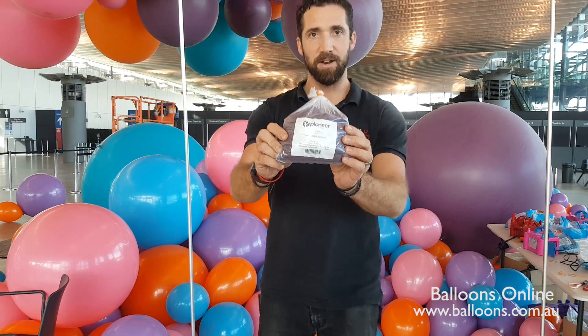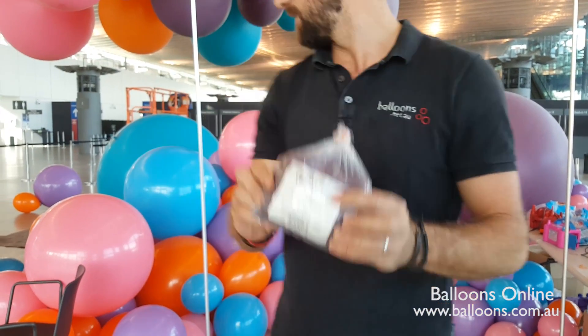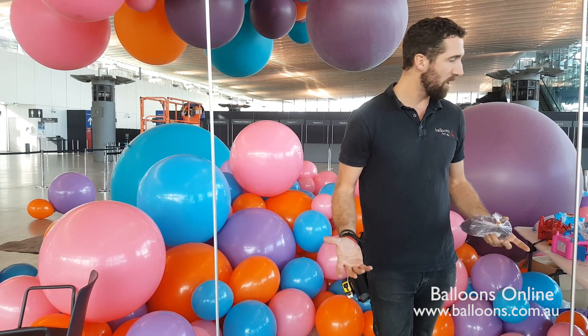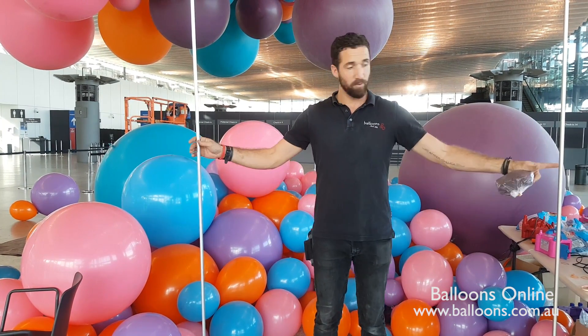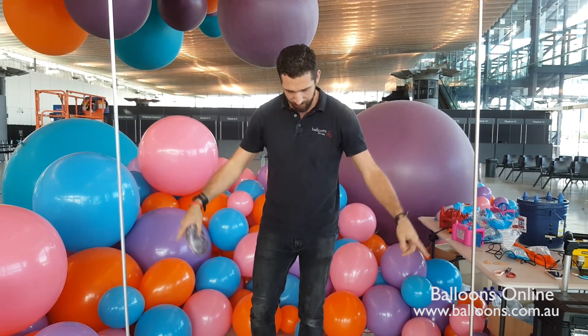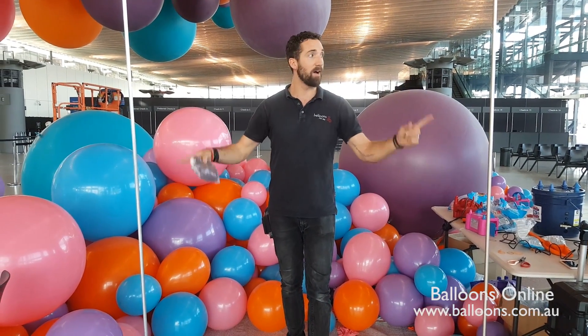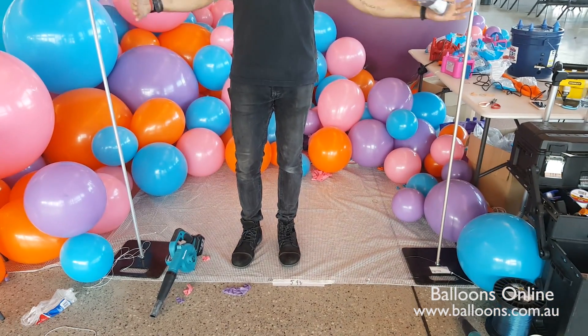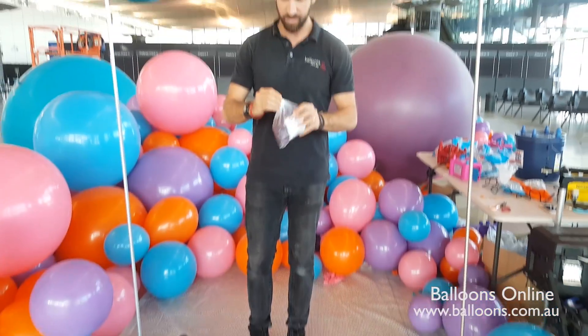So we'll start with a 5.5 foot cloudbuster. We don't ever really inflate to full size, so I usually take about 10% off. We've got here 1.5 metres, which is 5 foot, from base plates just with our vertical rods, so when we inflate the balloon it stops between the two rods. So let's get going.